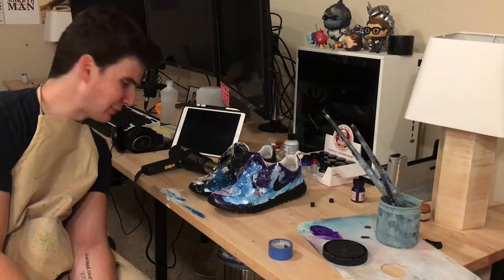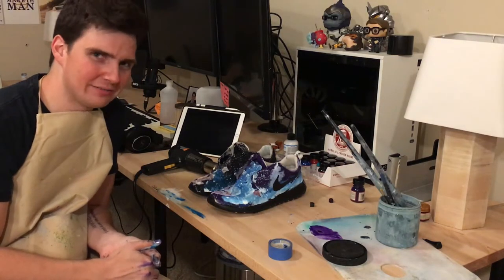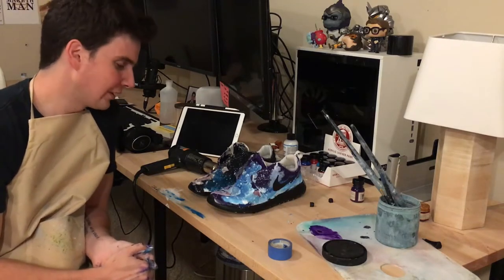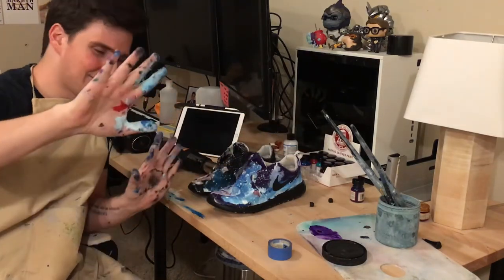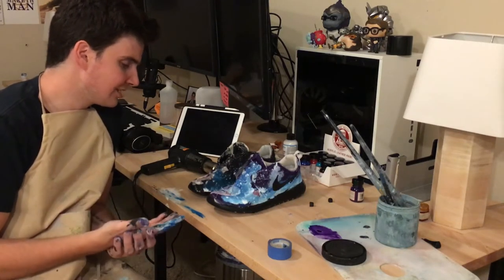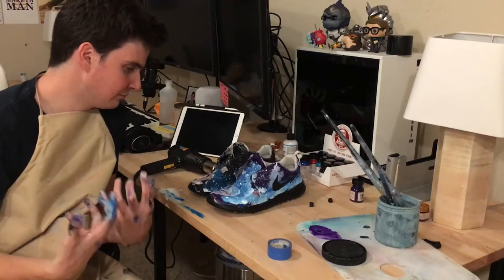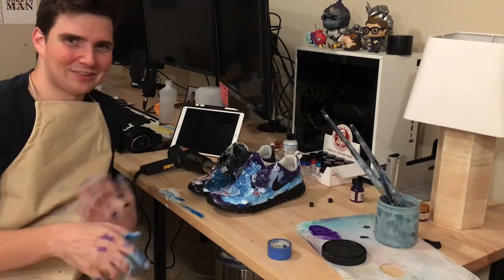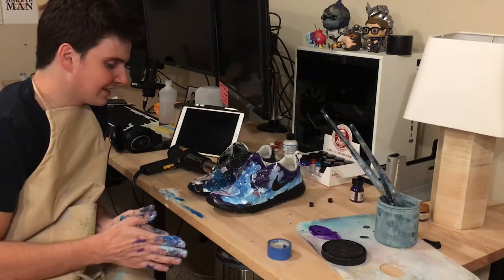Once all was said and done the shoes looked absolutely stunning and I was extremely happy with them. Here we are — we went from plain white to this new amazing one-of-a-kind galaxy colorway, and I'm just flabbergasted. This came out way better than I thought it was going to. Angelus, you guys make an incredible product — this stuff was incredibly easy to work with. My hands kind of look like a galaxy but I'll get those washed out. I have the white laces soaking in a seltzer bath to get some of the bacteria and dirt out and give them a nice white shine that'll really make it pop.